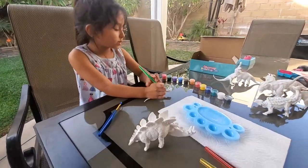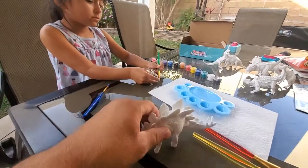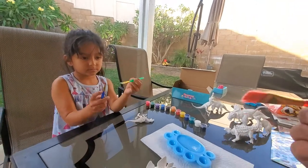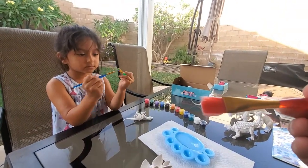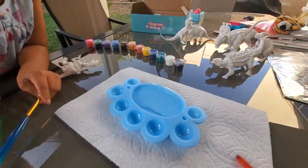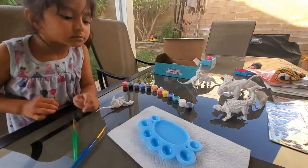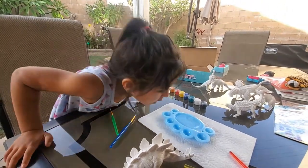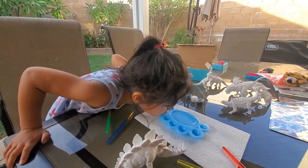Skyla and I are ready to paint. I have my Stegosaurus, she has her Velociraptor. They give you four brushes, so Skyla and I each have two, and you're supposed to use a large brush first. They also give you this really cute little mixing container to mix the colors if you want different colors. So we are going to be painting right now and will show you how everything comes out.